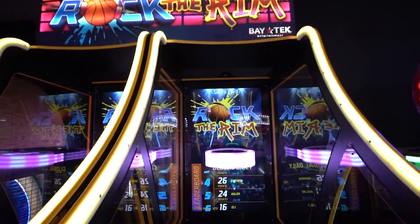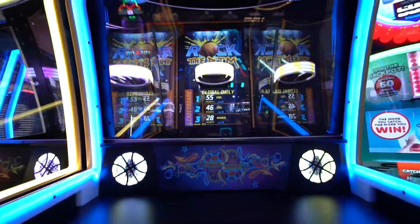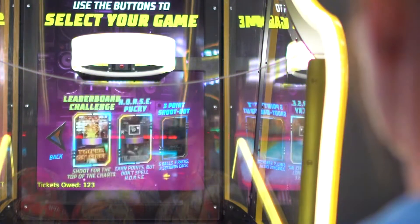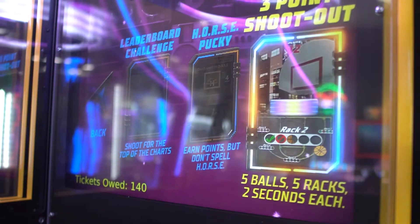A custom LED-lit rim sits on a 55-inch monitor for a larger-than-life experience in three unique gameplays: leaderboard challenge, horse, and three-point shootout.